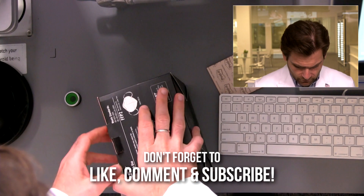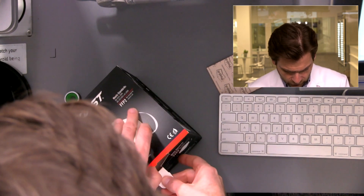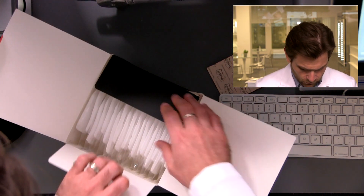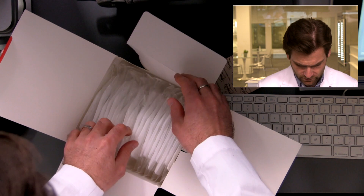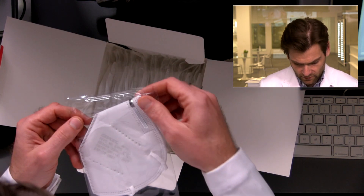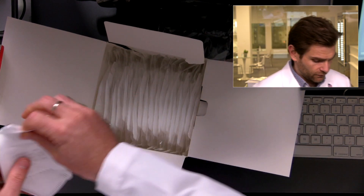All right, let's open it up. Normally they open from the top, but this one — I like the design of the box, we'll get to that in a second. Ooh, look at that, that's really nice. Individually sealed. I like it. This one might be legit — I'll tell you why in a second.